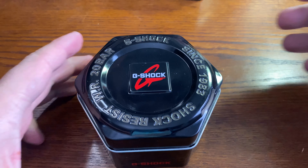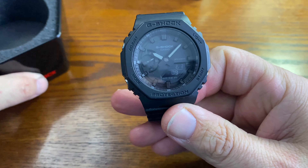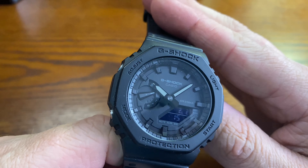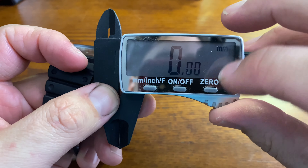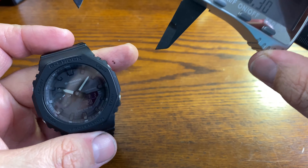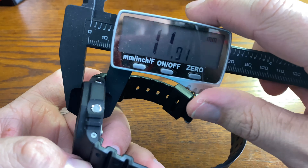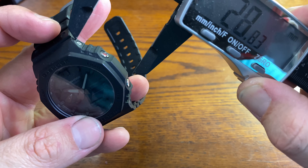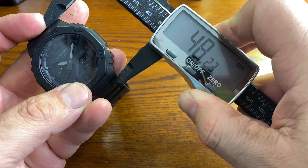Let's dive into the first case. What's behind case number one? We've got ourselves the Blackout Oak G-Shock, and this is a beauty. What's this measuring in at? We're looking at a case diameter of right around 45 millimeters, a thickness of 12 millimeters, and our lug to lug — which is kind of an integrated case — measuring at 48 millimeters.